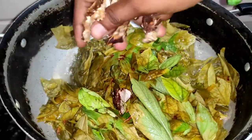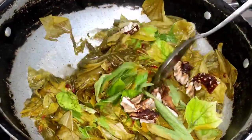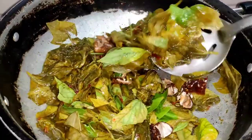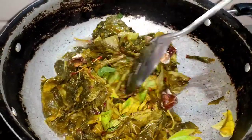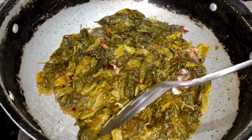After washing, I am going to cut the gongor and prepare the taste of the gongor.